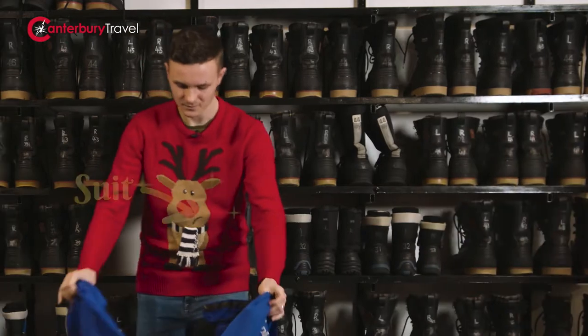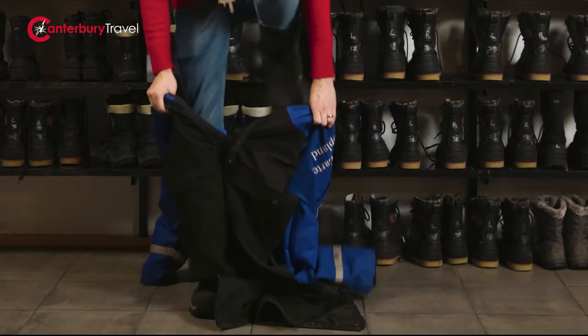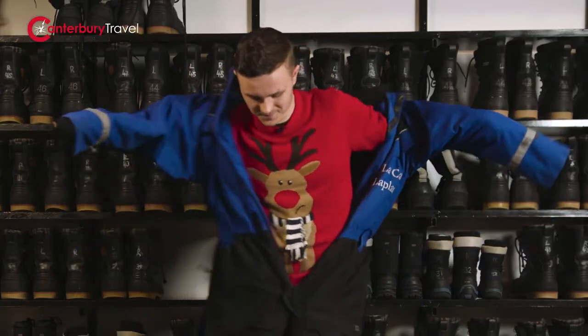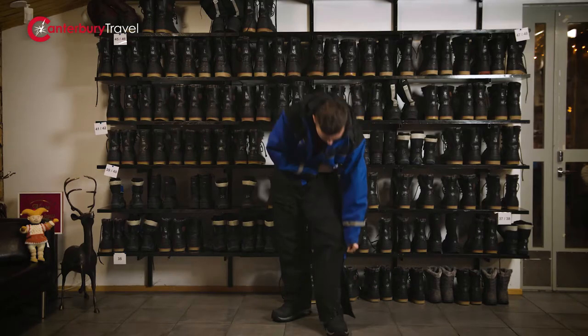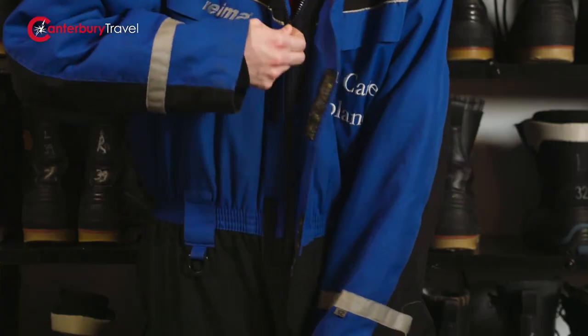Thank you. So both legs in first. Both arms in. And then either side is a zip. And then the final zip in the middle. And now you are ready to go and enjoy the snow.